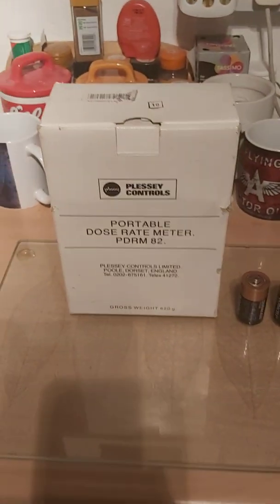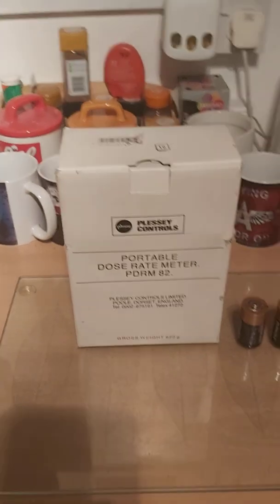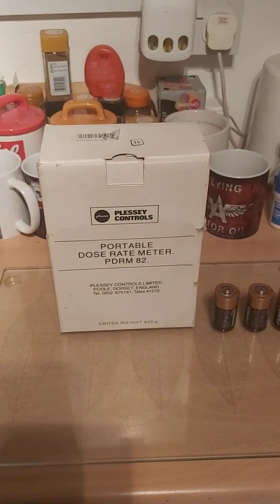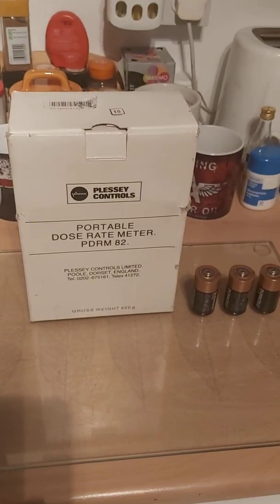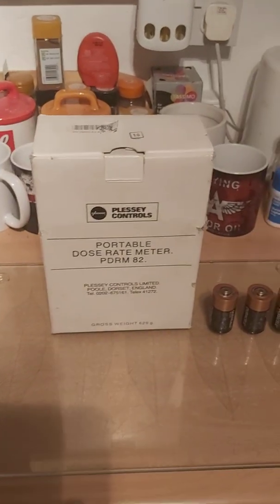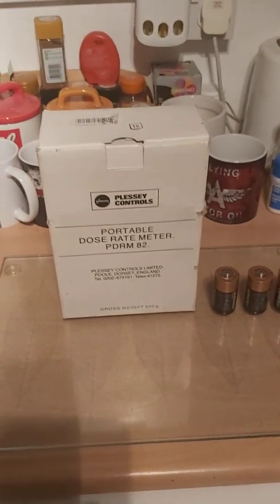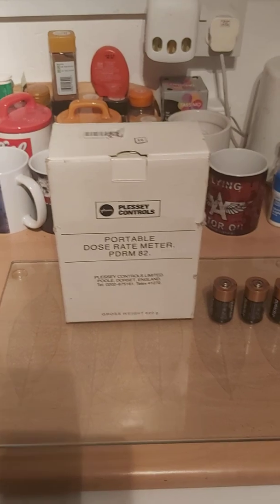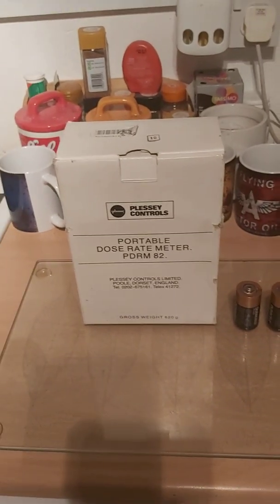Hello folks, just something interesting I'd like to share. Anyone who was around in the 1980s or earlier, right up till 1993, will have heard of the Cold War — the threat of atomic war. I've got this rather interesting relic here, apparently brand new in its original box: the Plessey PDRM 82, which is a Geiger counter — a personal dose rate meter — designed to detect lethal gamma radiation.